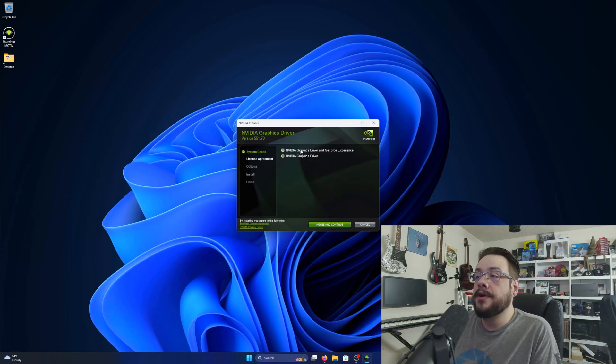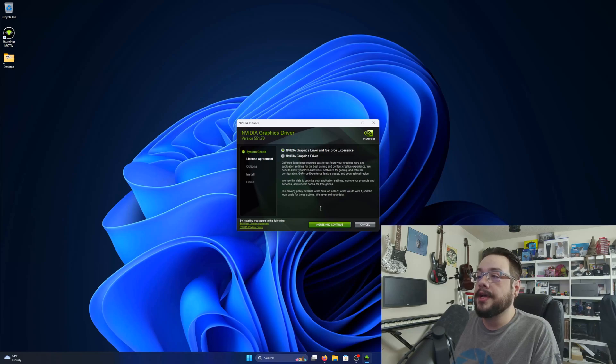If it detected the appropriate card, you can choose whether to install just the driver or the driver and GeForce Experience. If you want an easy way to upgrade your driver in the future, I definitely recommend using GeForce Experience. If you don't mind doing this process each time, you can just install the driver itself. I'm going to install both.